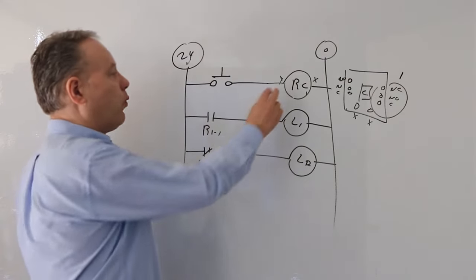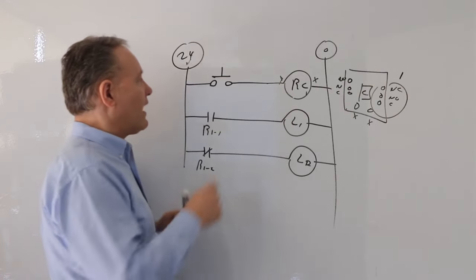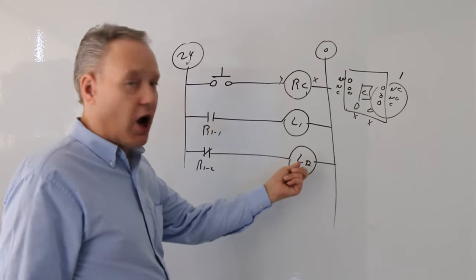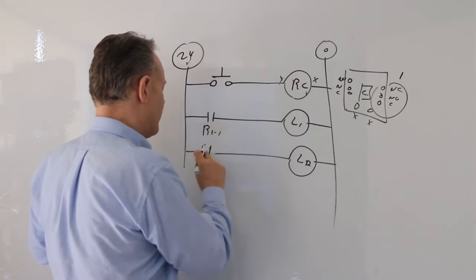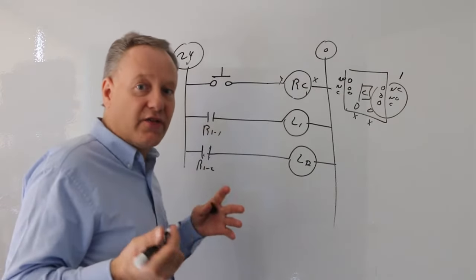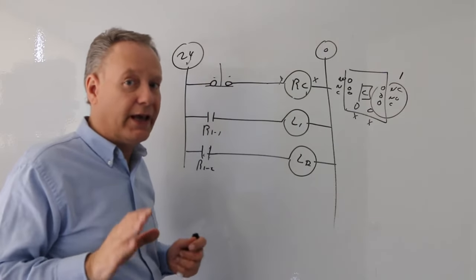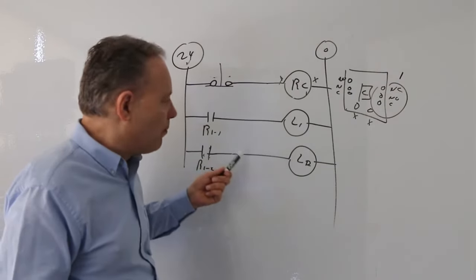What we've seen here is one relay controlling two different lights — 24-volt lights with a 24-volt coil. This is a normally open button, so when I press it, I'm actually reversing the logic of the button by having this light do the opposite of what you'd expect. A relay can do two key things we're focusing on right now: one is reverse logic, and the other is run multiple loads. If I wanted to, I could get a relay with six contacts and run six things.